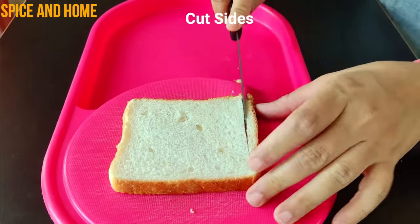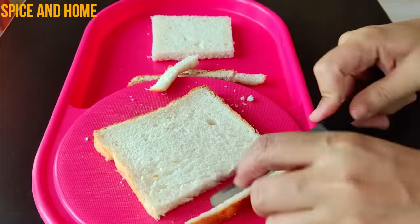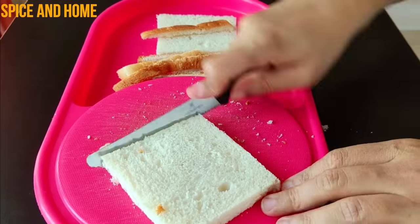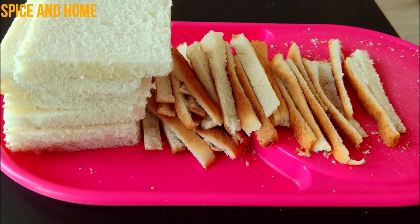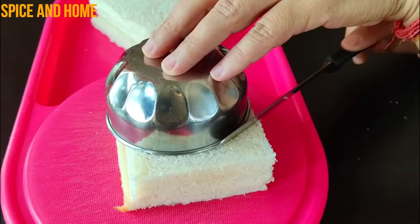You cut the sides of the bread — I am showing you fast forward. I have cut all the sides. Now, you have 3 slices of bread, and the rest of the slices you divide into groups of 3.